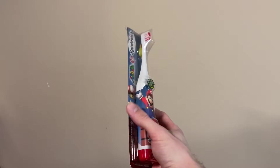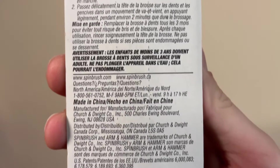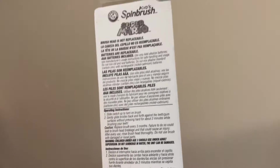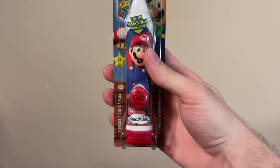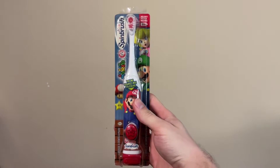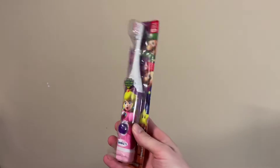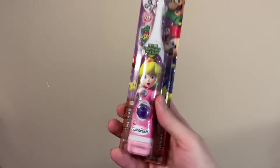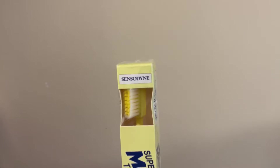I don't know why things like Mario toothbrushes can get me so hyped up, but they really do. I think it's just something about consumer goods — the stuff you're expected to use and then throw away. So things like this and food packaging, it's just the kind of stuff I like. Then we also have this Princess Peach Spin Brush. These next ones are just so cool — some more Mario toothbrushes. These are by Sensodyne.